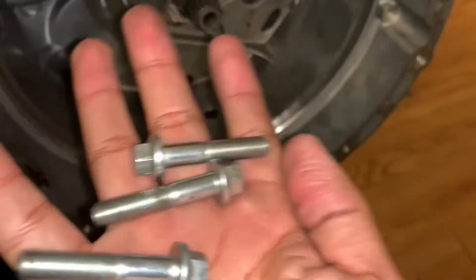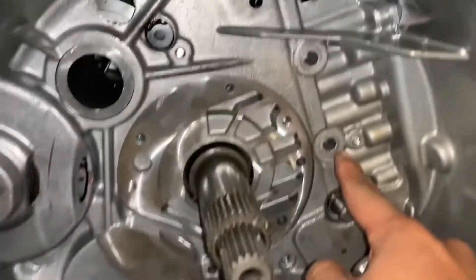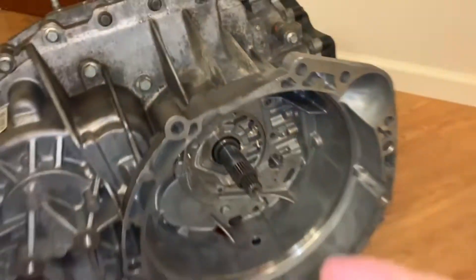We have these 10 millimeter bolts that we're going to put one right here, here, and down there. And that's going to be a 10 millimeter.